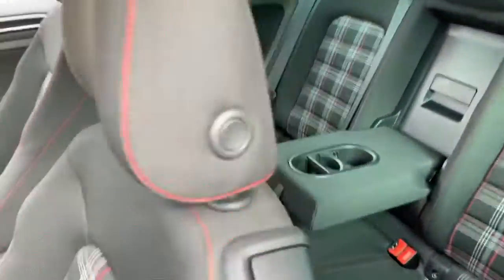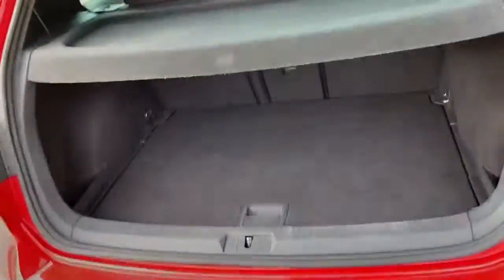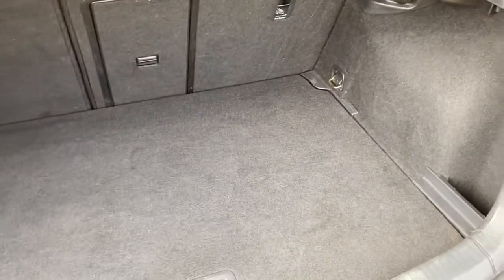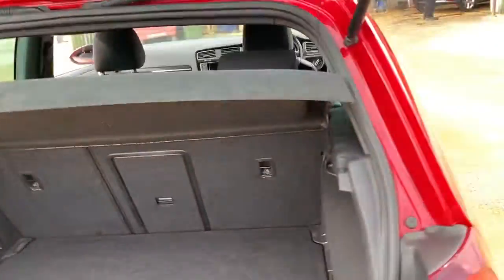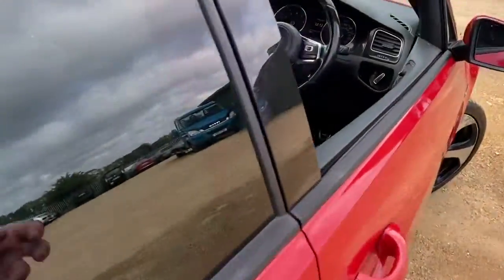Now let's go and have a look at the boot, because you do get a good size boot in these Golfs. Overall, as you can see, it's in very good shape — you can fit most things in there. You've got some extended storage on the right and left hand side, a parcel shelf, and the rear seats also fold down.